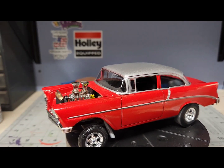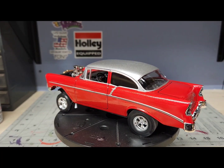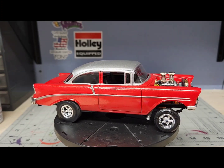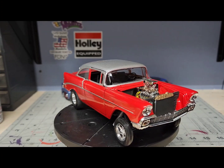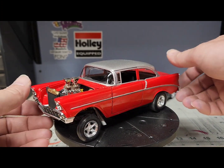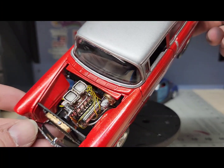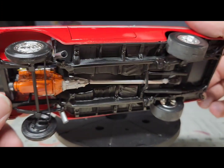Anyway, this is what it turned out looking like — the frame. I had a couple little bad spots in the paint right there by the chrome; I guess it pulled up when I sprayed it, but it is what it is. I did go ahead and put a different engine in it. It's got some Russell valve covers, a better distributor, and I made another set of fender rail headers and a drive shaft.